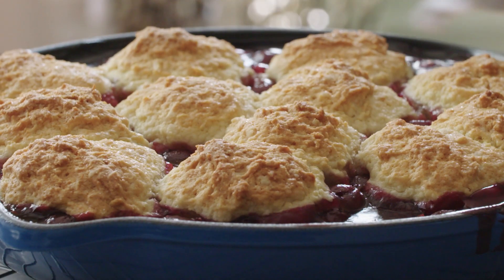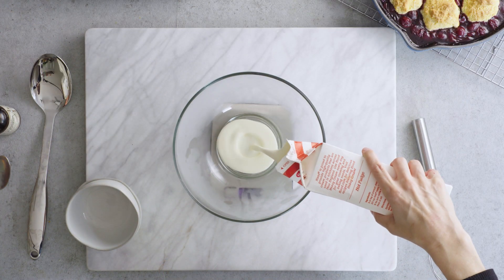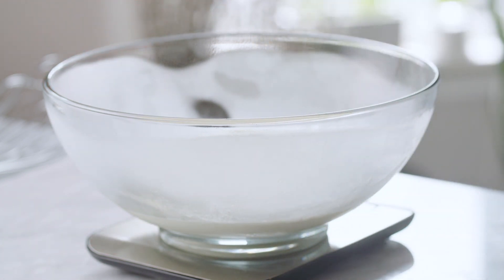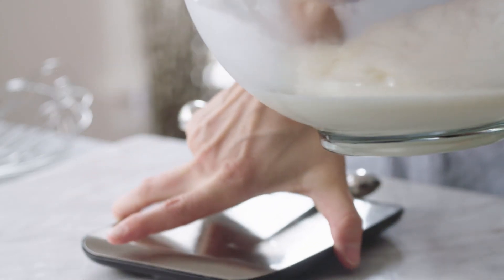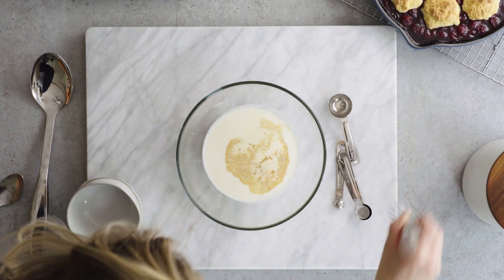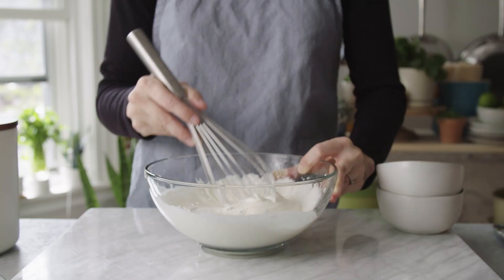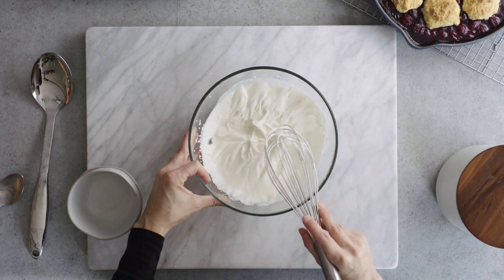I don't think this cobbler could look any better, unless of course it's topped with whipped cream. While ice cream and cobbler are pretty quintessential, I feel like ice cream can easily overpower the fruit flavor, especially when it's extra cloying and overwhelmingly vanilla-y. I've got a cup of chilled heavy cream — and I never said I wanted no vanilla, just a little bit — about a teaspoon, and a tablespoon of sugar. Lightly sweet, not too sweet. In addition to chilling my cream and my bowl, I often go so far as to chill my whisk — work smarter, not harder. It really doesn't take long to see the cream thicken, and just a few minutes later I should see those soft peaks.